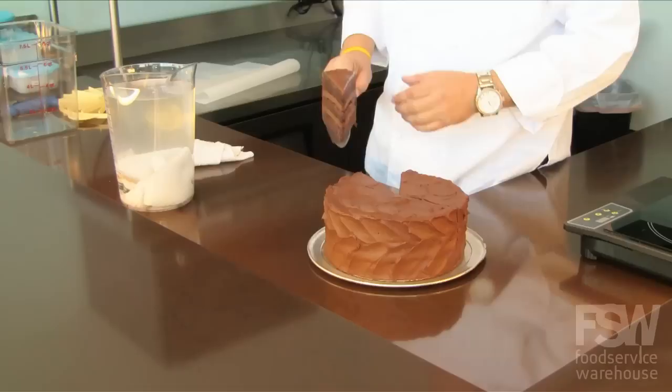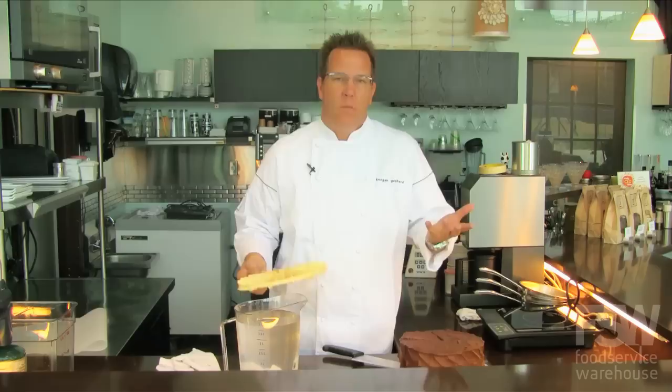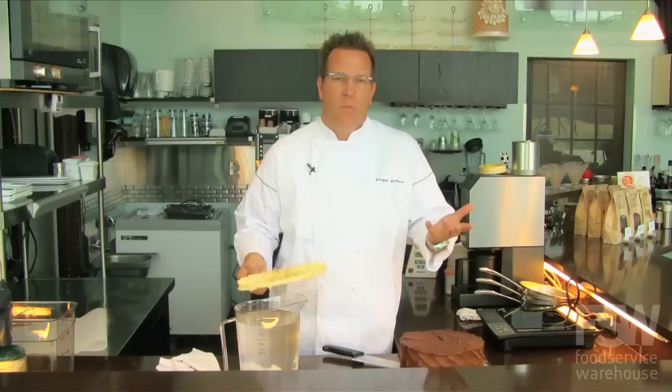With just a little bit of practice, a little bit of experience, maybe a couple of these guides, you'll be able to cut any size cake in any amount that you need — whatever's best for your restaurant or your business. Have fun. To learn more about the products featured in this video, visit www.foodservicewarehouse.com or call them today.